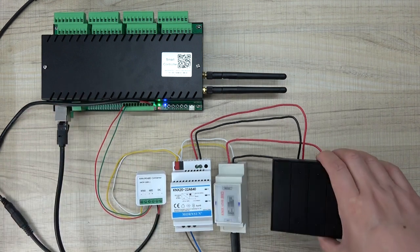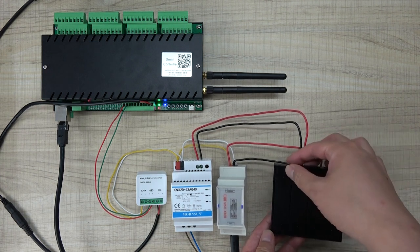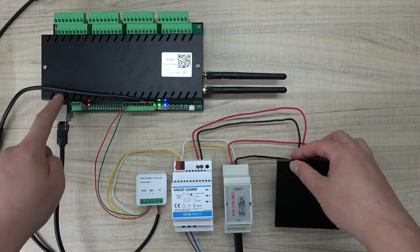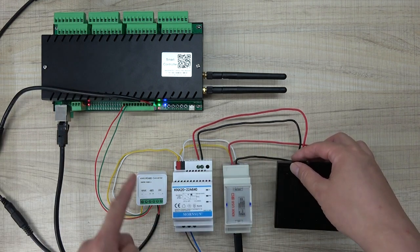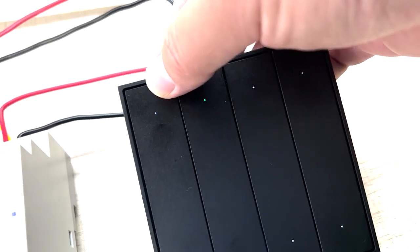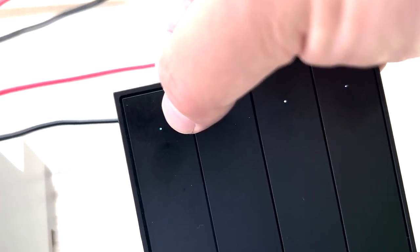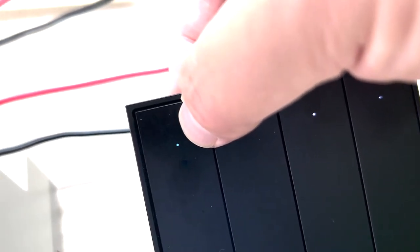So you can see here — that is the switch. I have defined this button. I can click: this will be controlling this Relay Controller on, and this will be off. This is used by the KNX switch — it sends the KNX signal and converts to the Modbus signal to the Relay Controller. Also, the green and white colors indicate the different relay states.